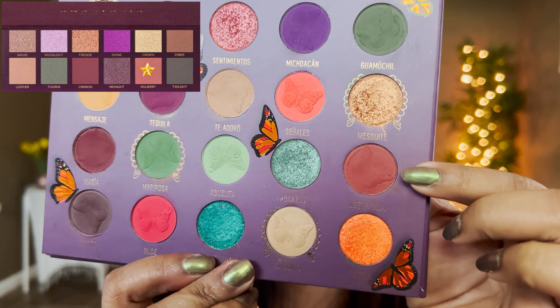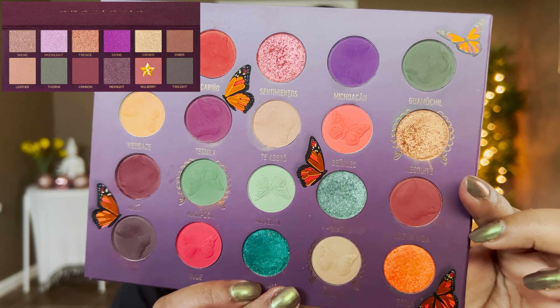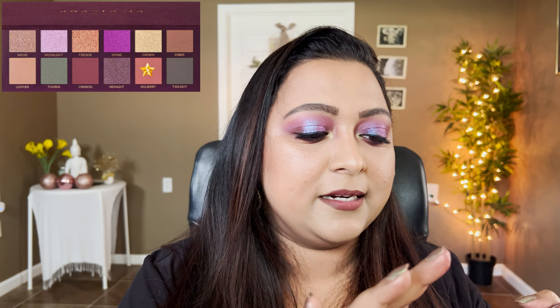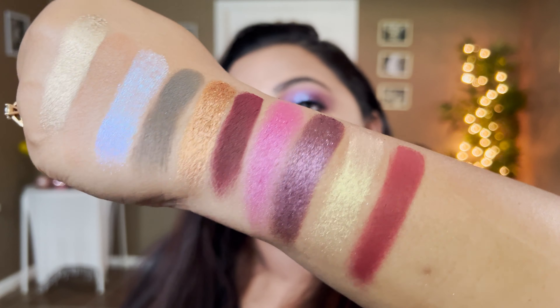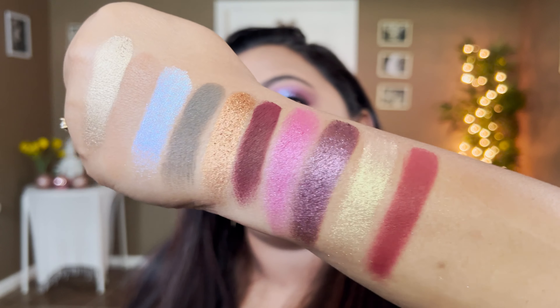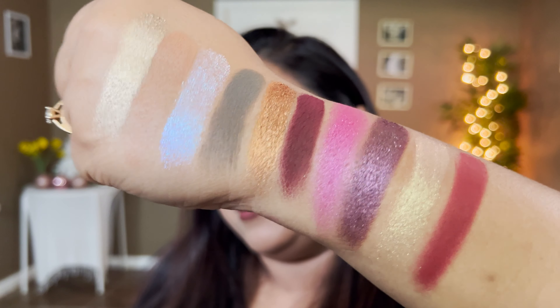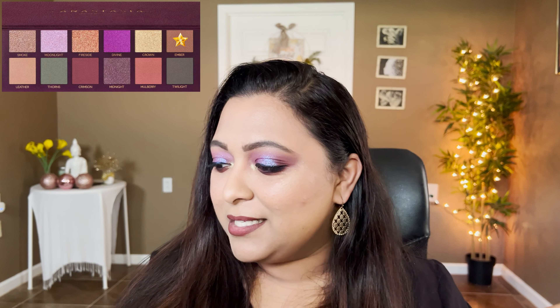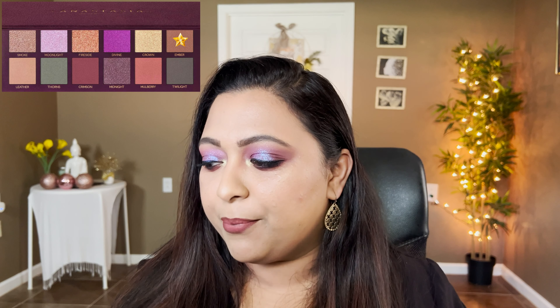The next shade is Mulberry, defined as a matte reddish brown with sparkling reflex. The shade Nueva Vida from the Mariposa palette is a reddish brown shade that's very very close. Keep in mind these Mariposa shades are very very pigmented. That dupes the shade Mulberry from the new ABH palette.